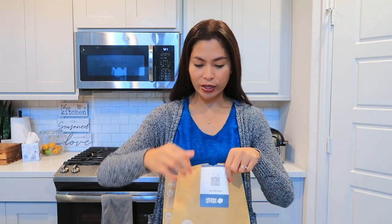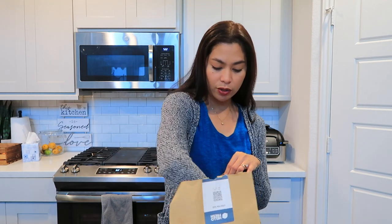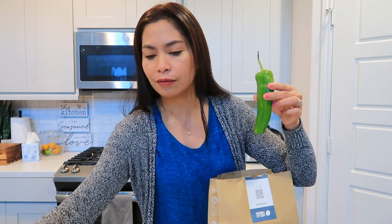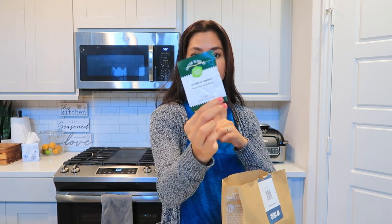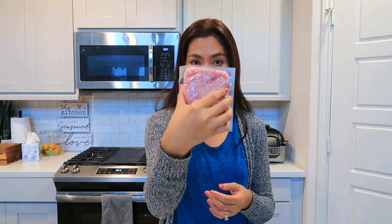So what we have here is another bag from Hello Fresh. Let's open it right now. In the bag you have the tortilla, fresh cilantro — I'm not really a fan of eating cilantro, but it adds taste. You also have the orange, one lime, red onions, a long green chili bell pepper, tex-mex paste, warm and smoky southwest spice blend, two sour creams, and the ground pork.